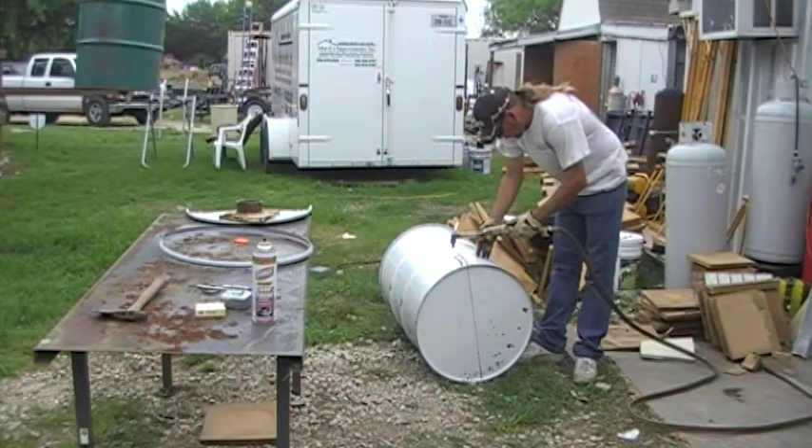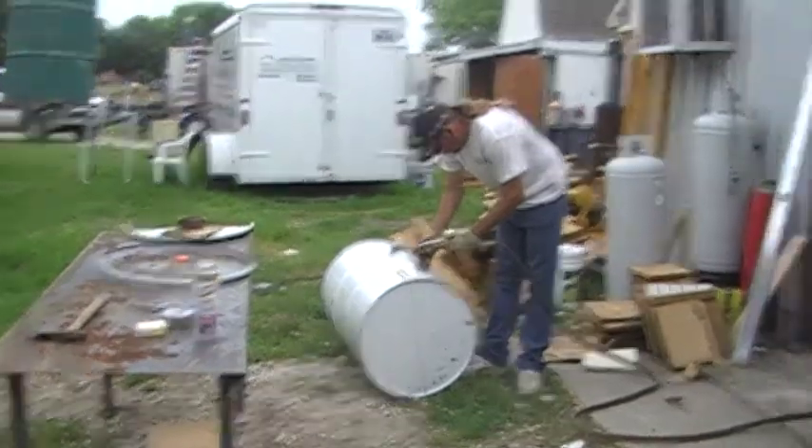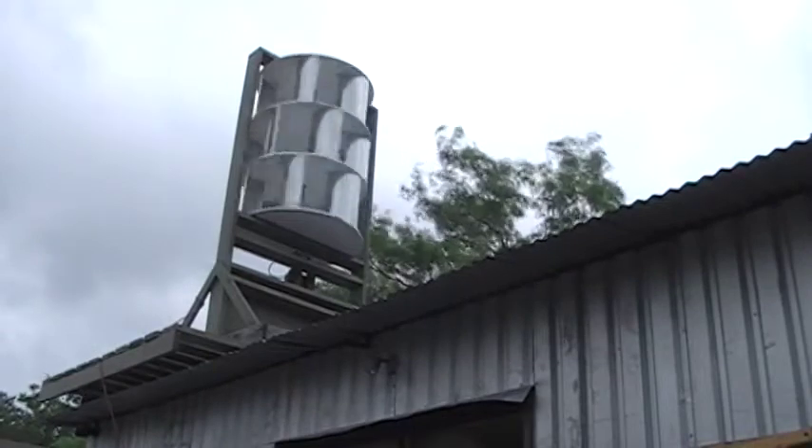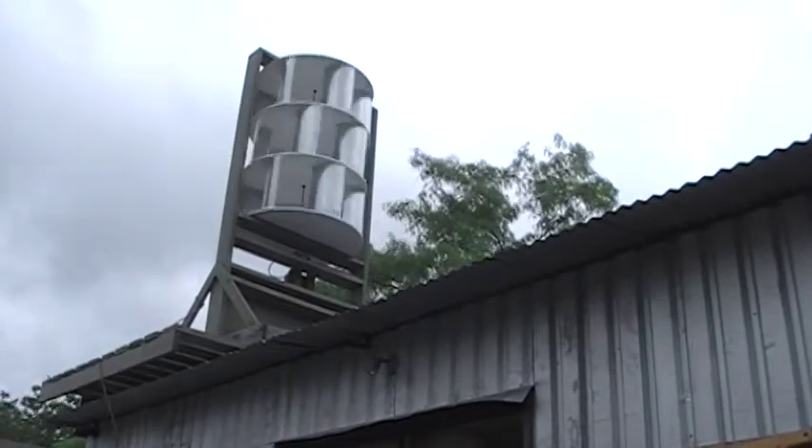Hello folks, fellow YouTubers and friends. Well, our VAWT up on the shop is turning pretty good, but we've only got about two, three miles an hour wind right now, and it's not hooked up to a generator, so there's no strain on it.